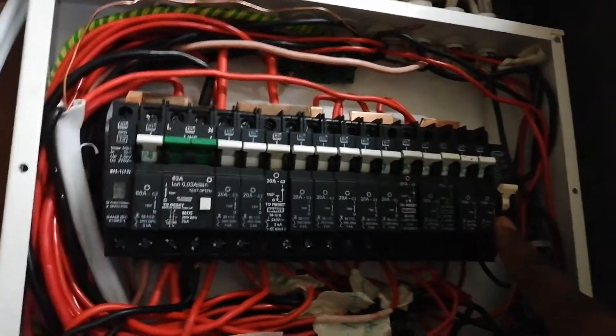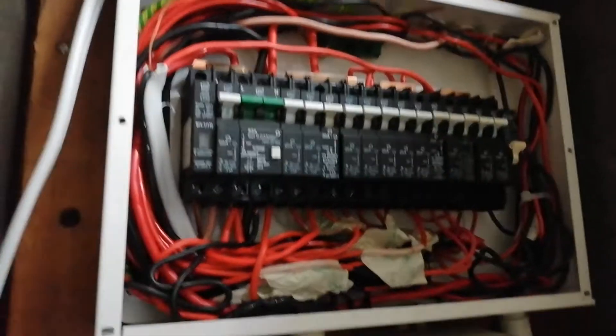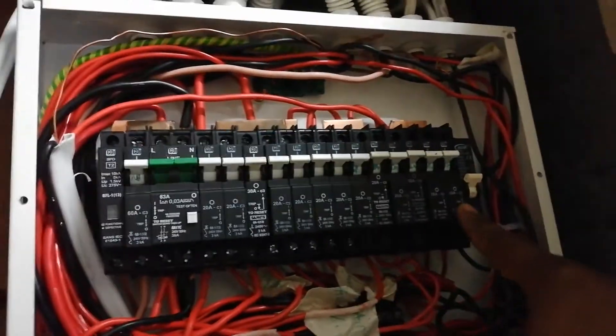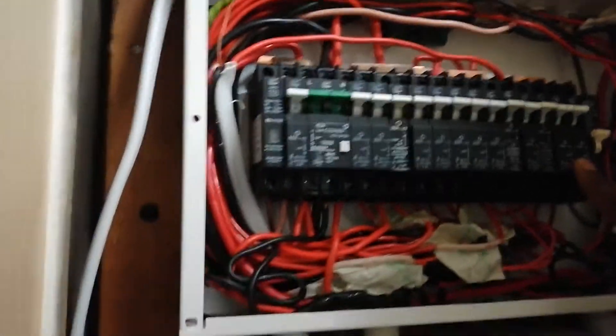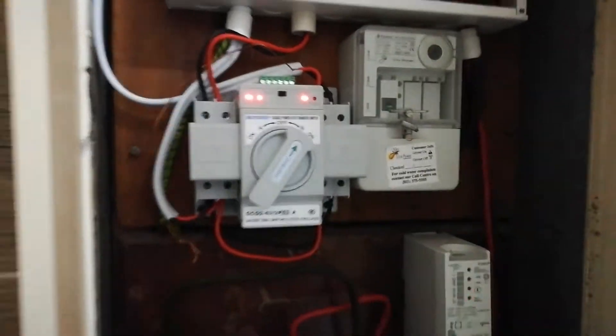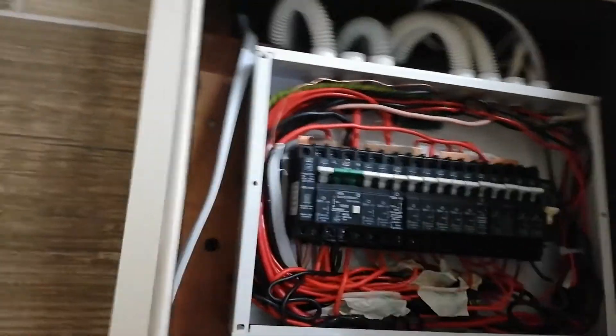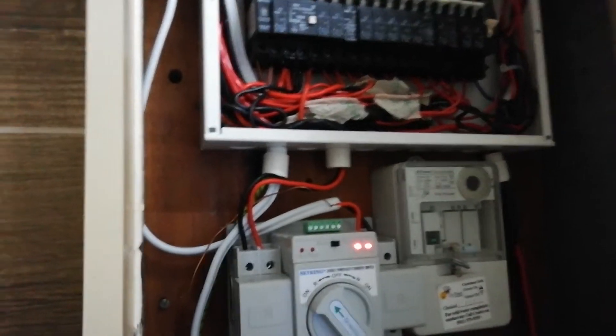The inverter output is going back here. We connect these two breakers — this one and this one — so two or three circuits only. We keep the lights and the TV rooms, and some of the plugs on the inverter. Let me show you: once the power comes on it will change automatically. Right now it is on the inverter — those three circuits we keep from the inverter.